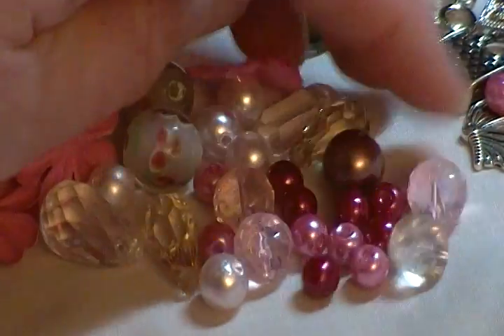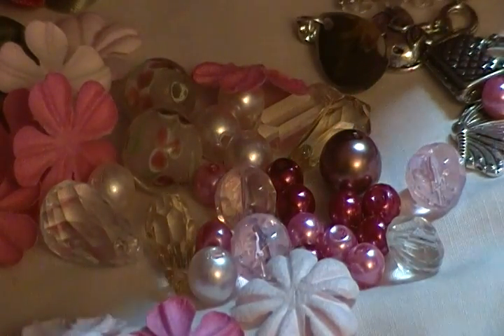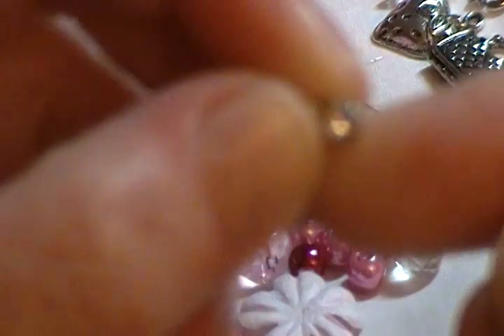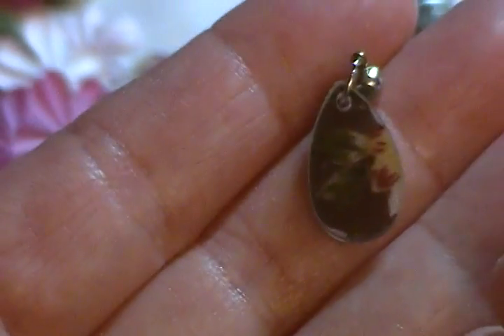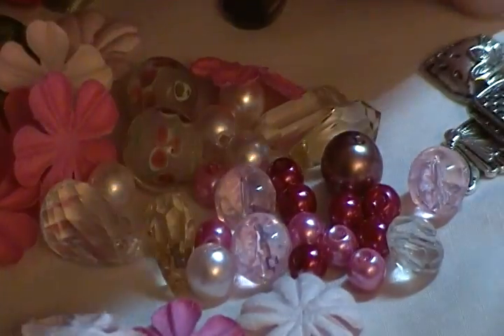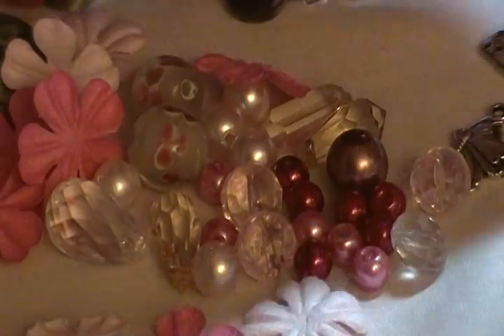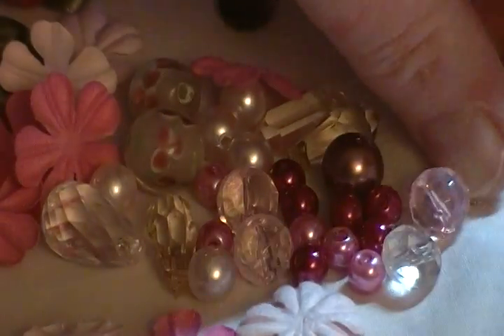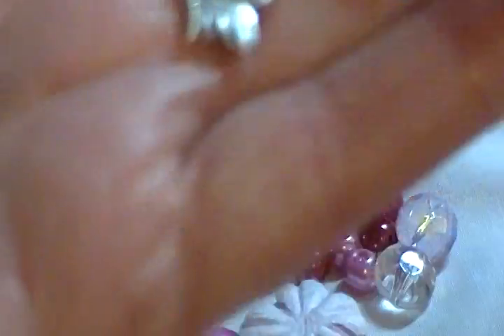For charms, I have a selection of leaves and feathers in different metal tones. There's a really cute little one you can use like a charm — it has a gem on it. There's one that looks like a flower on it, one that says 'create,' a little tiny beaded dangle, a silver heart, a strawberry, a dragonfly, and a purse — the purse is really cute.